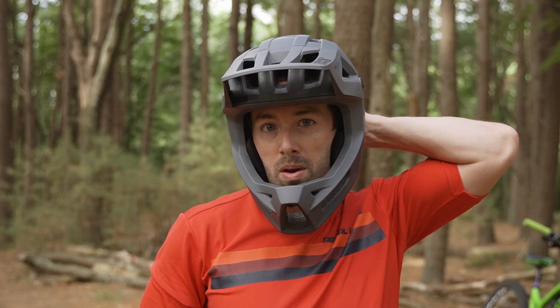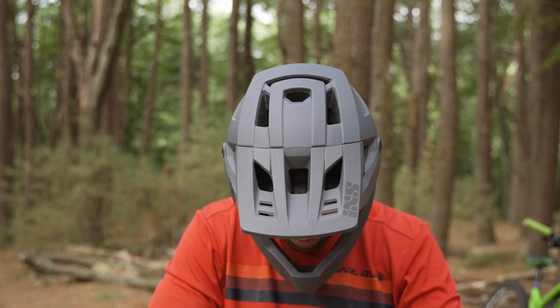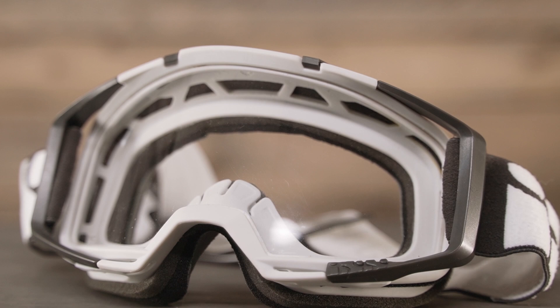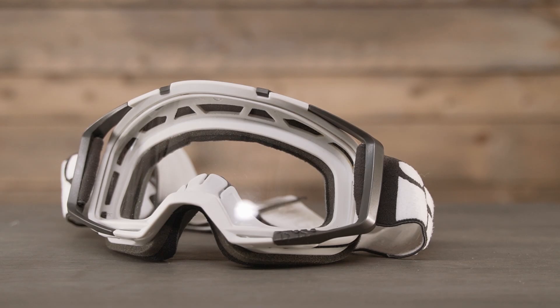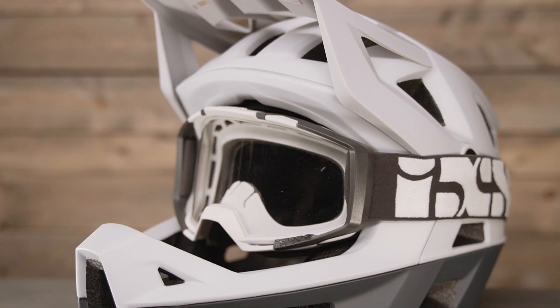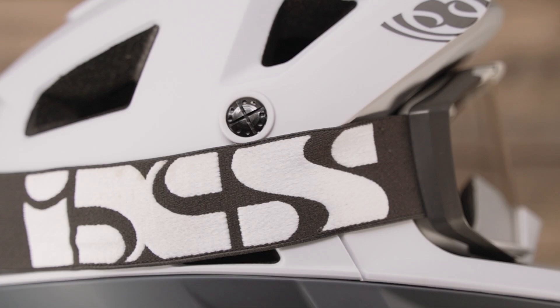Vision on the helmet is unobstructed, all thanks to the wide goggle opening, giving you clear views of the trails ahead. Speaking of goggles, iXS also sent us their Trigger goggle to use during testing. It has a very wide field of view, comfortable foam, and a flexible nose piece — the perfect complement. When you have goggles and a helmet from the same manufacturer, you get an integration and fit that is flawless with no issues, no gaps. It just works perfectly — like bread and butter.